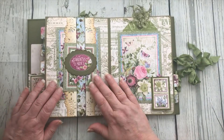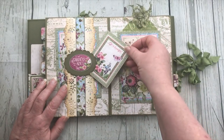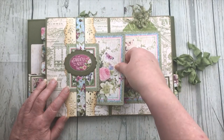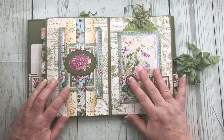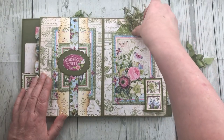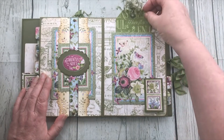Here we've got a double belly band again but a vertical one, so there's space for the little card underneath there and then the bigger card underneath the main part of the long belly band. On this page we've got a pocket - because we love a pocket - and there's a tag in the top of that as well.